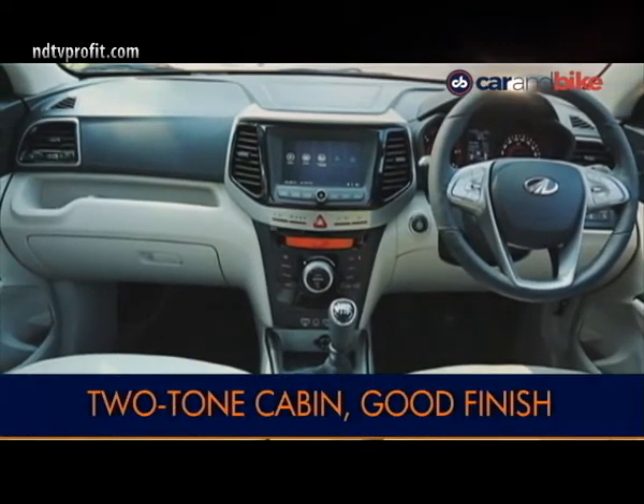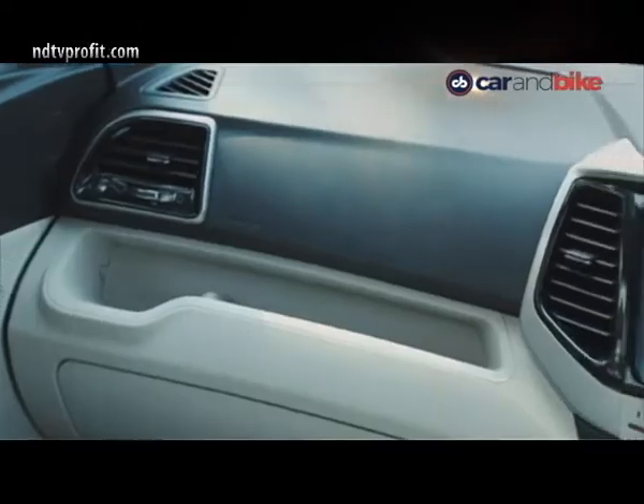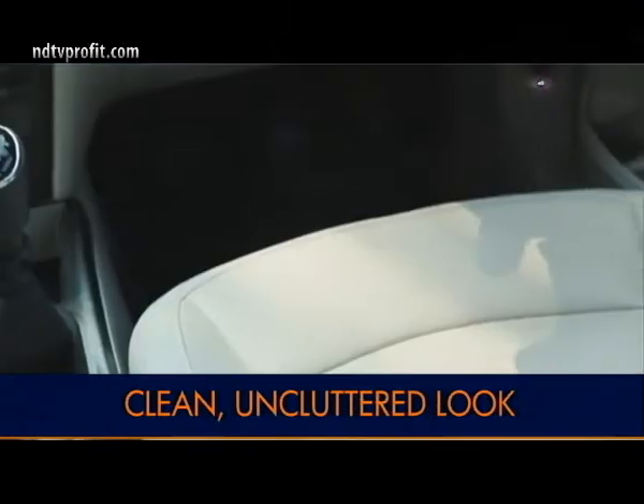The cabin of the Mahindra XUV300 is a nice place to be in. The upholstery is done in white leatherette material and the dashboard gets black treatment. The fit and finish inside is good with minimum buttons and a clean, uncluttered look.